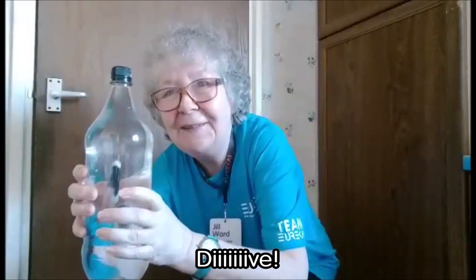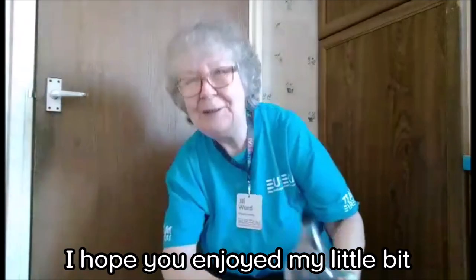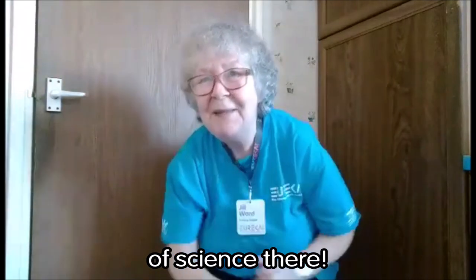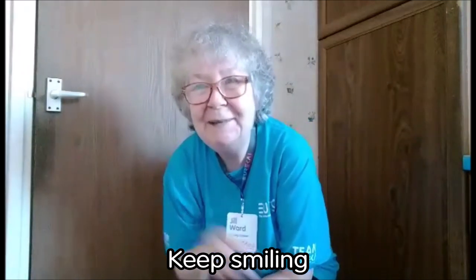Dive and float. I hope you enjoyed my little bit of science there and everybody stay safe at home, keep smiling, bye!